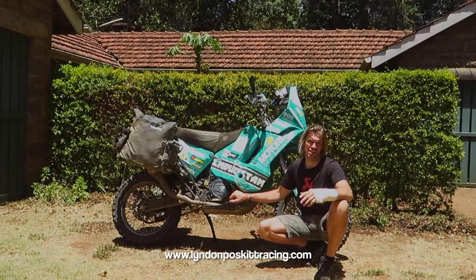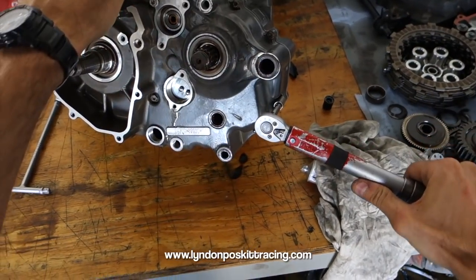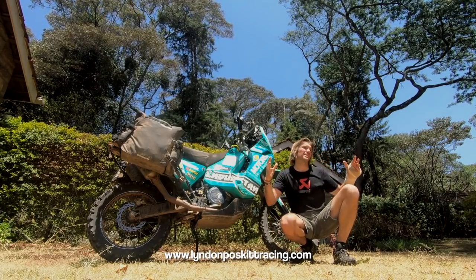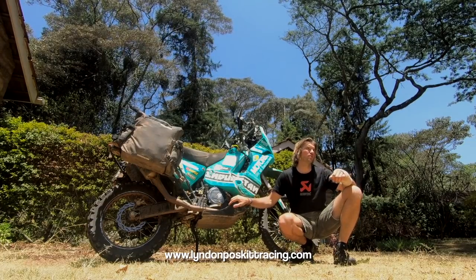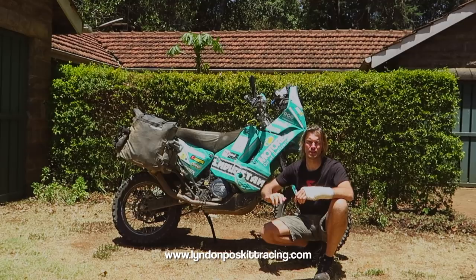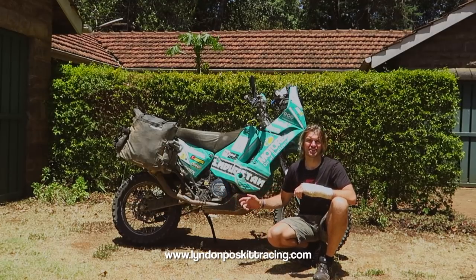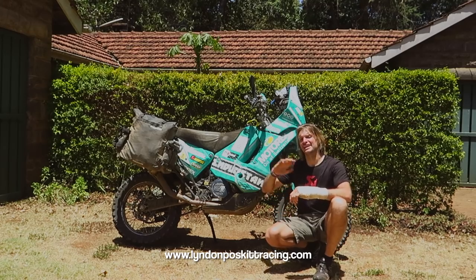All gear ratios are changed apart from second gear. There's a lower first gear for technical slow situations with a heavy bike, a longer taller sixth gear, and evenly spaced gears in between. I can cruise at 100 mph on the highway without over-revving, and I wanted to be able to cruise comfortably at 80 mph as well as do slow technical riding. Production gearboxes are a closer ratio and you end up compromising final drive — this gearbox is good at both low and high speeds.